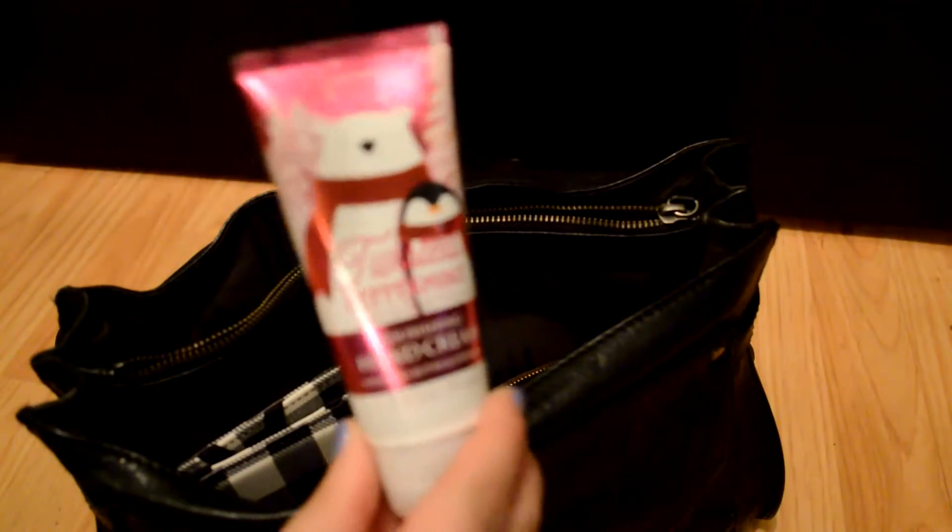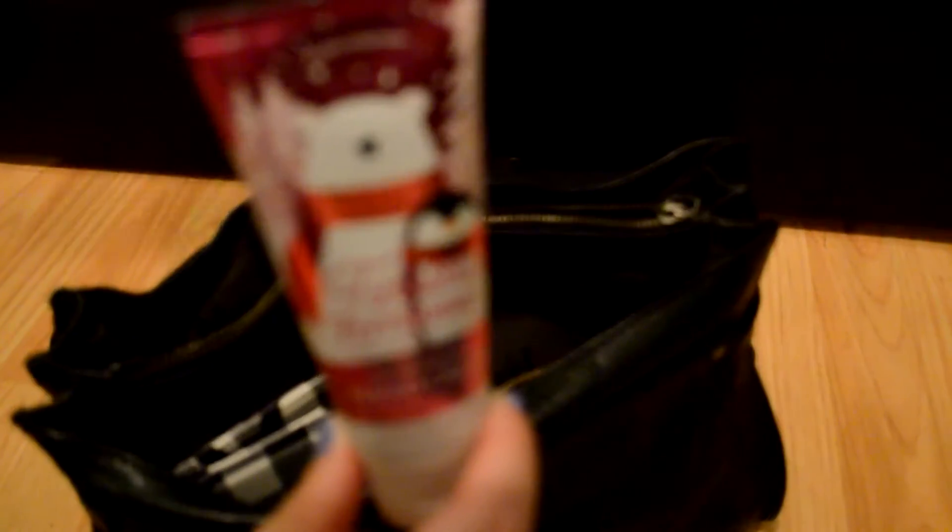I also have a card case from Charming Charlie — it's not the best because all my cards like to fall out, but I liked the pattern which is a buffalo check. Then I have Bath and Body Works Twisted Peppermint hand cream. I'm going to stick the flat items in the zipper compartment so they won't be bulky.